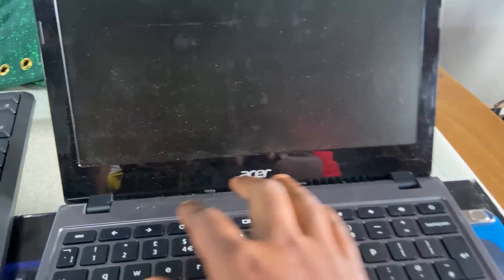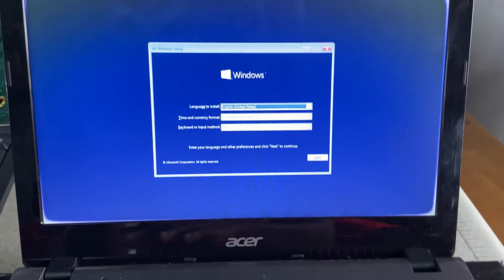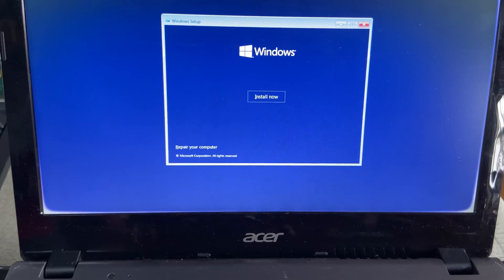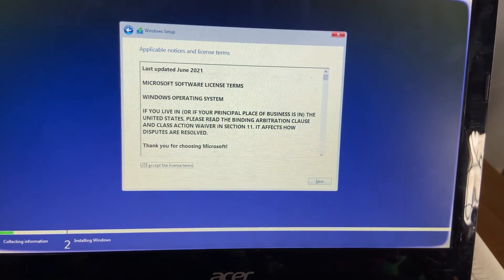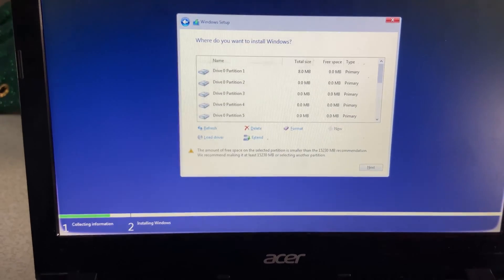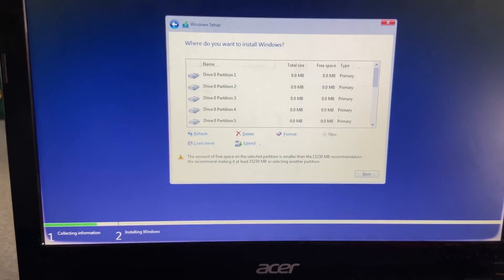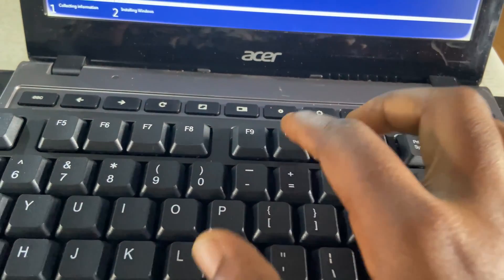Now insert your Windows 10 bootable USB. Turn on your Chromebook and continuously press the Esc key to access the boot menu. Navigate to the boot menu and select your Windows USB from the list. You can use the Tab key to navigate the Windows setup and use your external mouse to select your language. Click Next, select 'I don't have a product key', and select your preferred operating system to install. Your drive will be partitioned into several parts — select each partition and click Delete to remove all partitions.